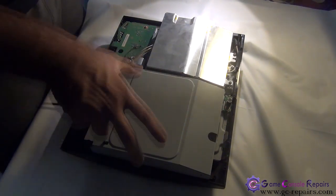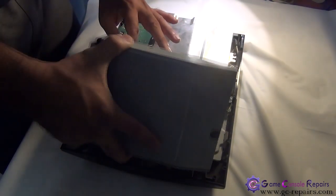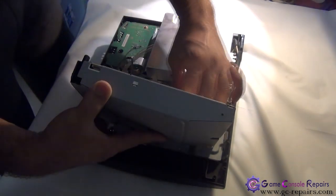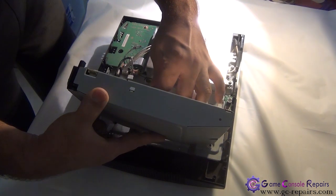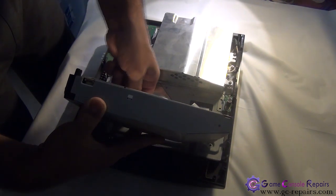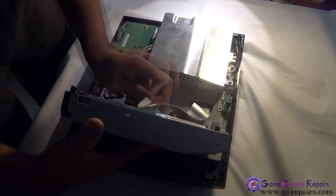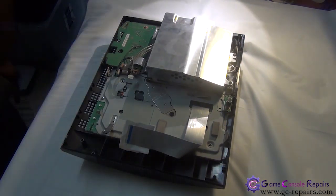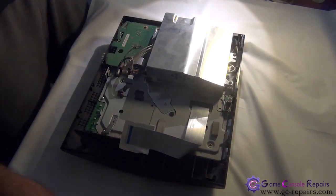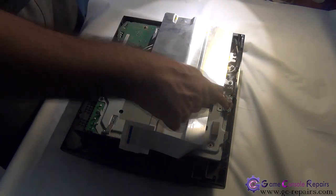Next, we will be removing the Blu-ray drive. Unplug the power cable and disconnect the ribbon cable as well. Be very gentle with this cable as there is a very delicate connector there. Next, let's remove the WiFi board and module — simply take out these 2 screws and 1 screw here.